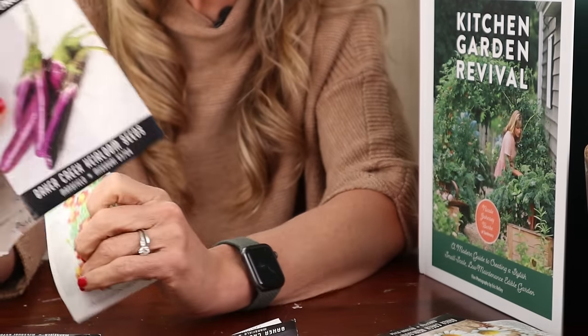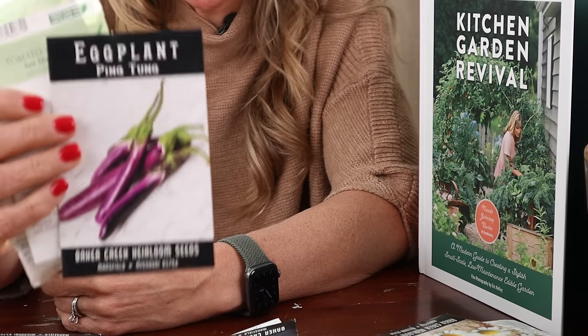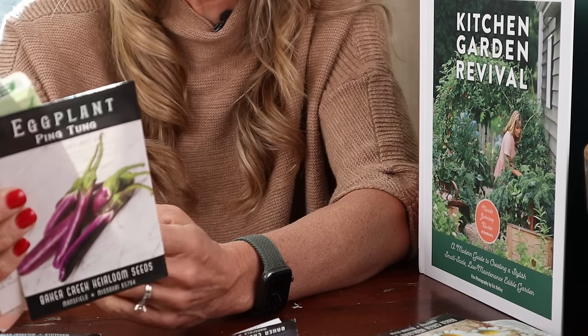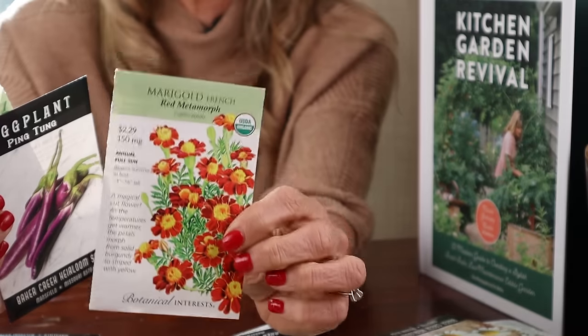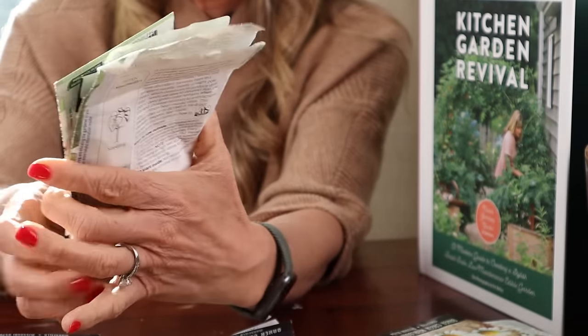Then you're going to have these ping tung eggplants down at the bottom. You could also add some more peppers, but these are a nice plant to have at the base of this trellis where you've got the tomatoes and the beans. Then another marigold — the French red Metamorph marigold is going to be beautiful.